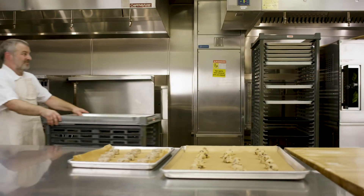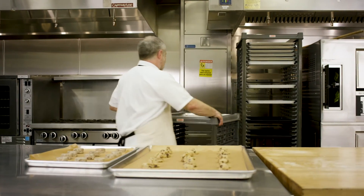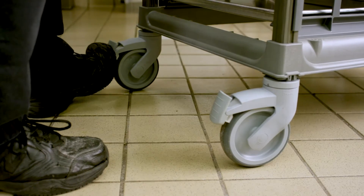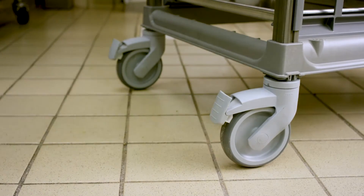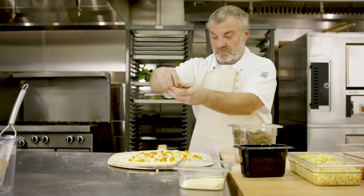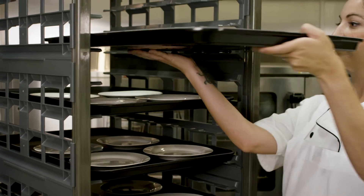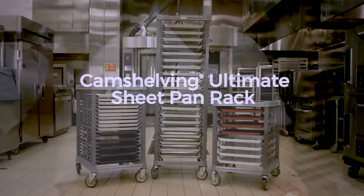Cambro creates shelving for life, with a lifetime warranty against rust and corrosion. Our ultimate sheet pan racks are made to far outlast the competition. In the kitchen, efficiency is everything. Switch out your metal racks and see for yourself — the ultimate sheet pan rack will forever change your expectation of what speed racks can really do.